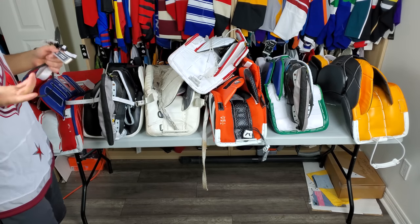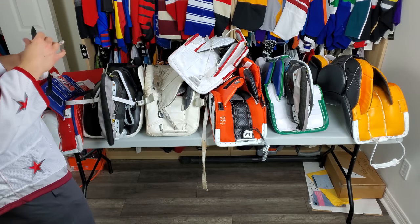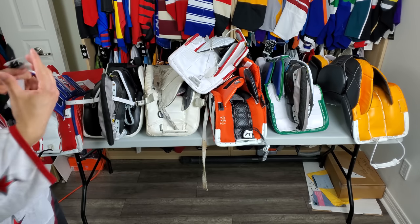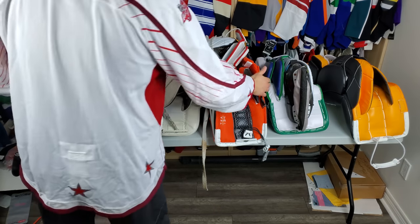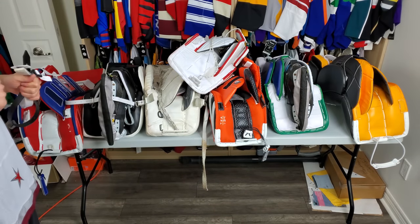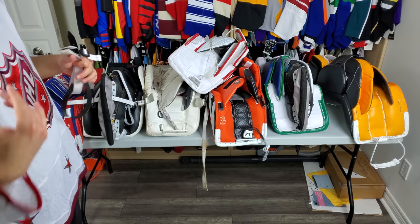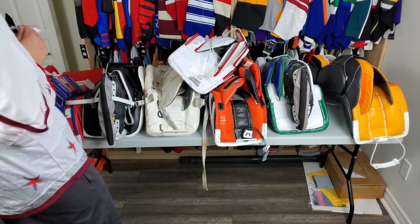Bootstraps are kind of becoming a thing of the past. A lot of pads now have an option to not include them — a lot of pads come stock without anything and it's an option to get it added on. For example, the 2X Pro doesn't come with a bootstrap connected; it's one of the options. I chose to have it included as something I could put on but I don't use it. I believe that's the same with the 2S Pro.